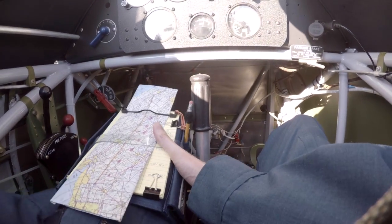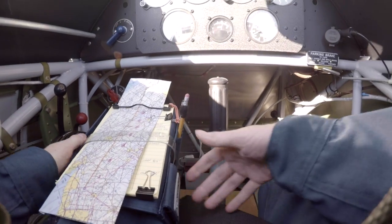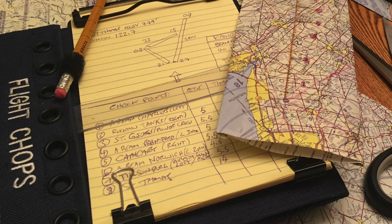This is a lesson in pilotage. Pilotage is map crawling — following features. We don't have a heading indicator in there. I have a compass in the back, and there's one up front too. So that was my plan — I just wrote down points and times between them.